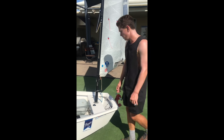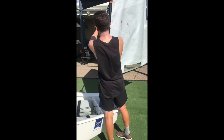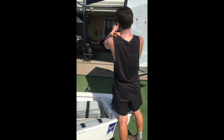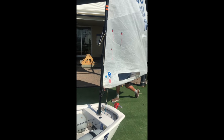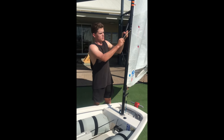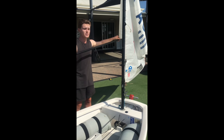If you're not very confident or it's really really windy, what you can do is take the sprit off before you even lift the mast out. That way it decreases the amount of wind in the sail and makes it easier to lift out.